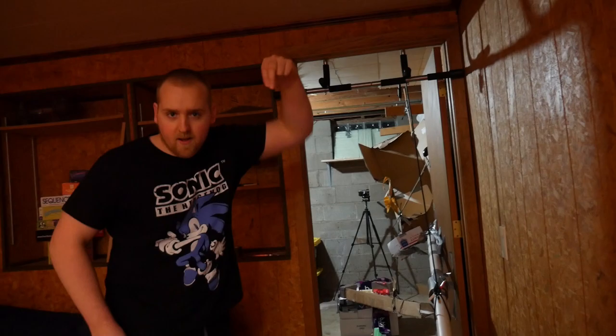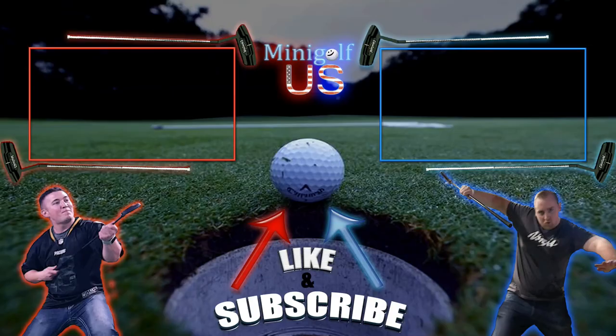If you enjoyed the video folks, make sure to subscribe, like, and share this with your friends. Stay tuned for next week when we drop hole number 3, the most insane hole yet. That's Matt and Brandon signing off for Mini Golfis. Peace out.